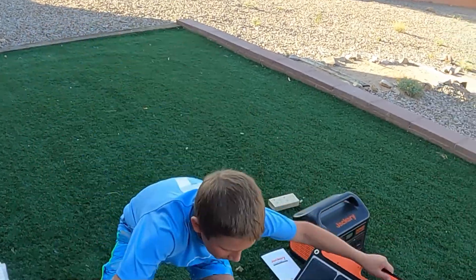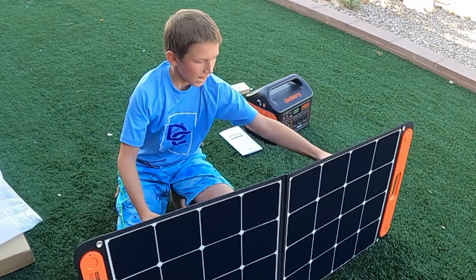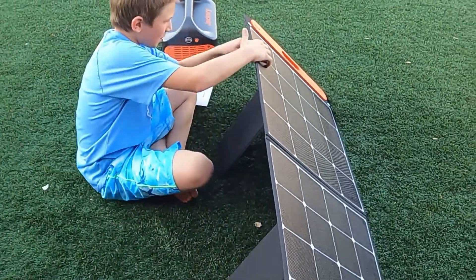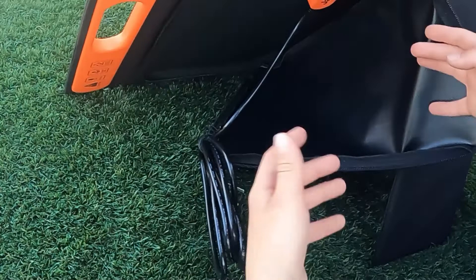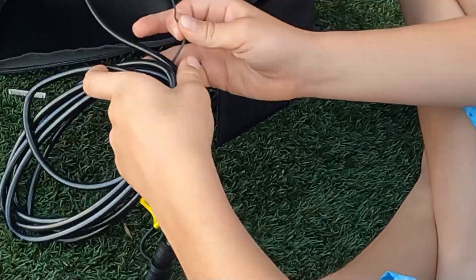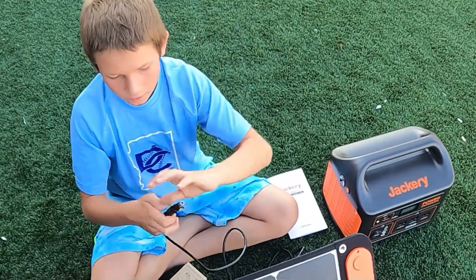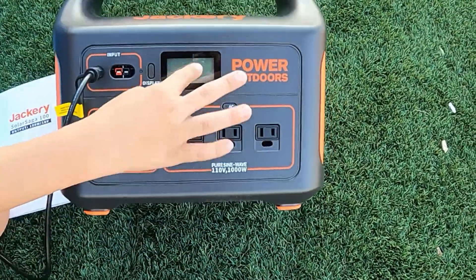You open it up like this. You lift it and if you come to the back, there are these stands so that way you can lay it down. Over here on the side, there is a Jackery port — so if your phone was dead, you could plug your phone or whatever you need right here. You undo the two ties and pull out the connector. There's a piece at the top — you pull it off, and then there's the piece underneath. You plug it in, and as soon as the sun hits it, that will turn on.